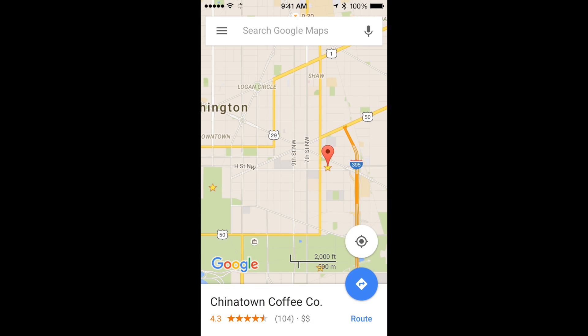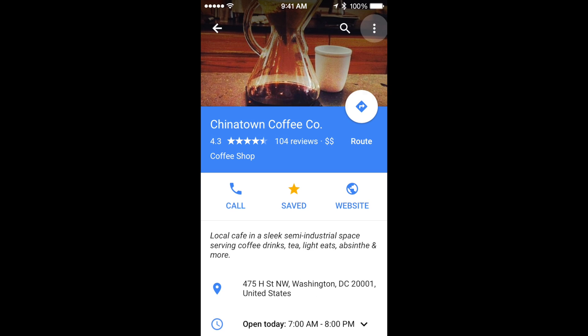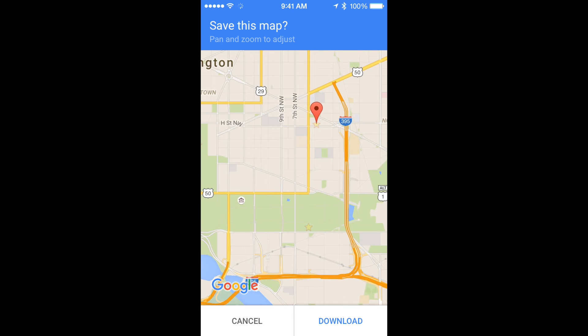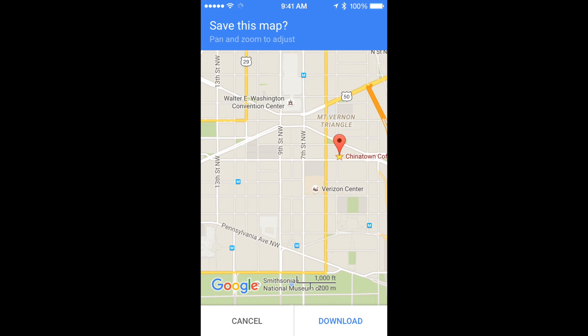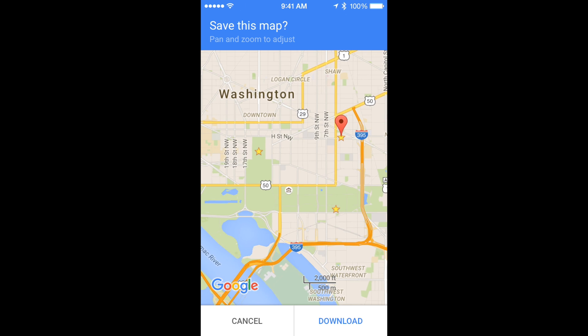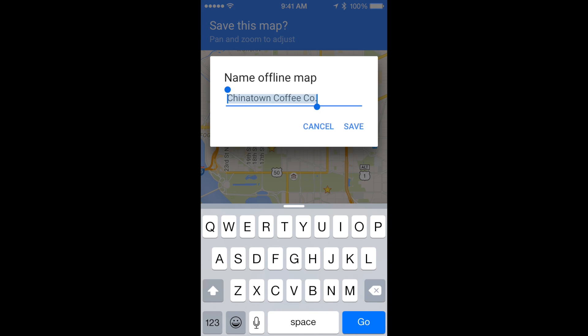Let's take it from the top. We start with a search location name, tap on the name of that location, hit those three dots in the upper right corner, and tap Save Offline Maps. Now we have an opportunity to zoom in or zoom out as much as we need. And remember, once it's offline we can still zoom in and see greater detail. The app will give us an opportunity to rename this map however we want.